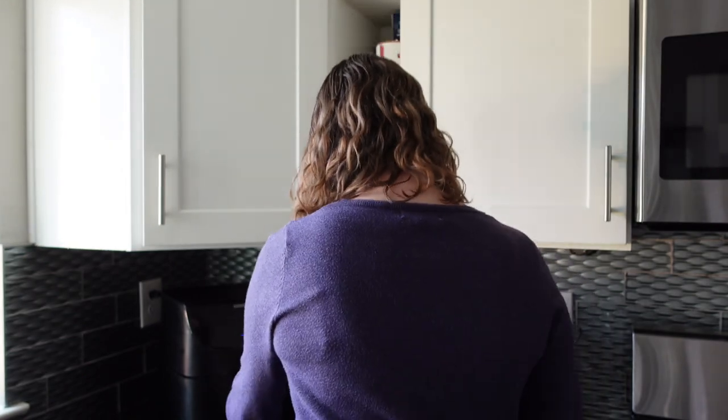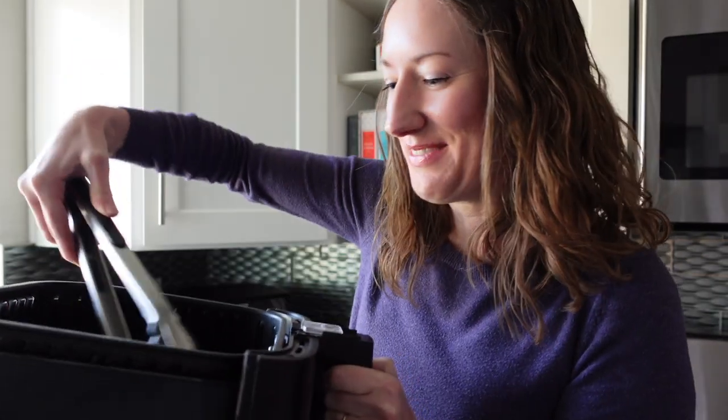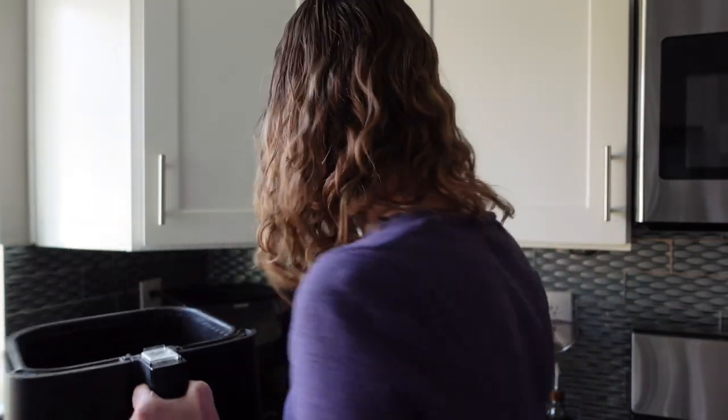Okay, so it has been four minutes and now I'm going to flip these — just with tongs, you flip them over, or a spatula, whichever you prefer.